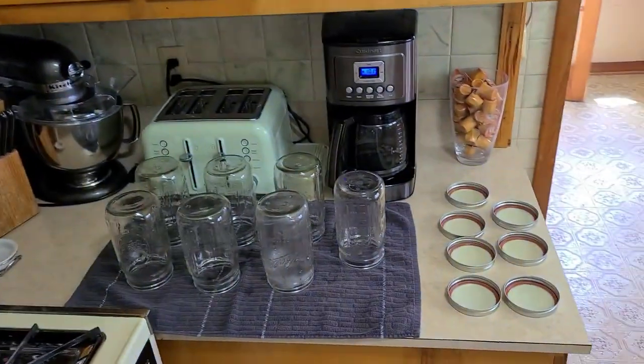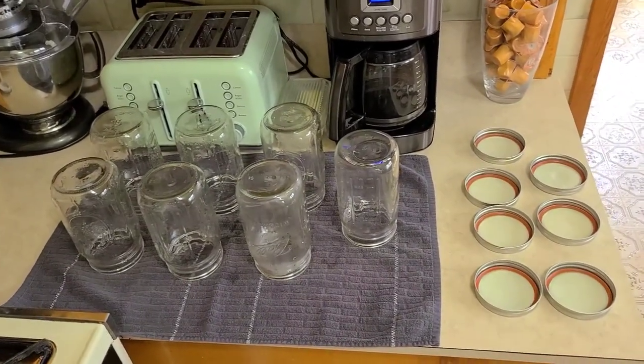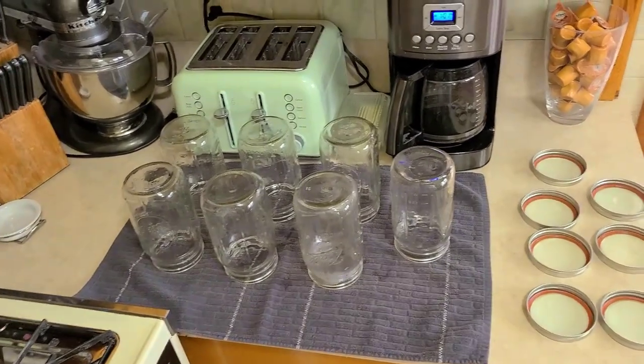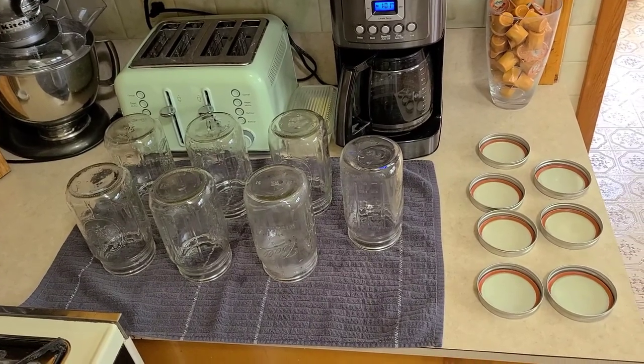We got our jars all cleaned up and ready to rock. We're going to get the canner on the stove and get the water going in that, and we're going to start getting our vegetables and our meat cut up and we'll come back when we got that done.